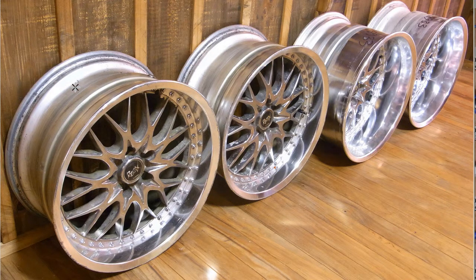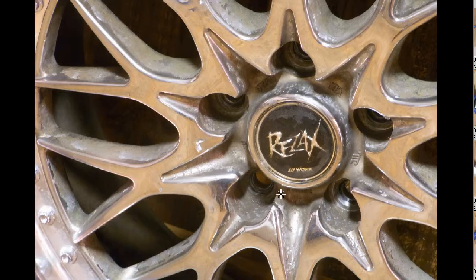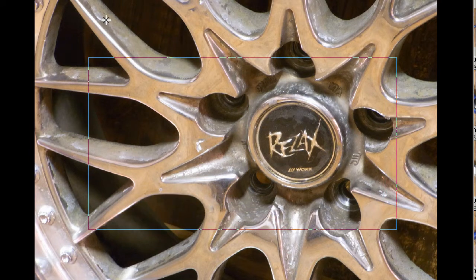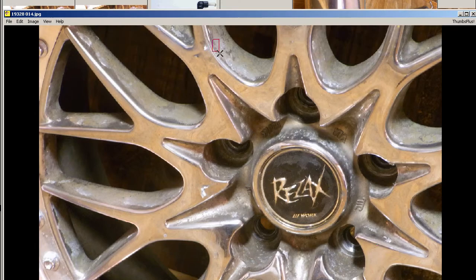We'll give you some shots of the worst of the wheels. The two at the front here have some marking. You can see the Rezax logo in the center, and also the Work logo — the Work company of Japan, made here in Japan. You can see some corrosion around the wheels in the Meki, in the metallic covering of the alloy wheels. So lots of marks and stains to the Meki, but good structural condition.